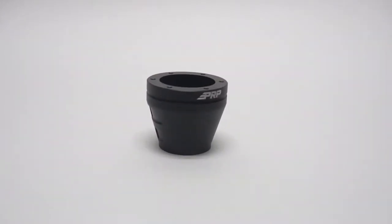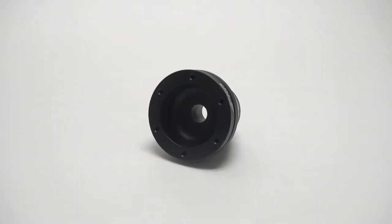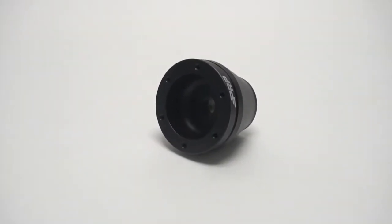Introducing the new UTV steering wheel hub from PRP. This steering wheel hub is a six bolt configuration and fits Polaris, Can-Am, Arctic Cat, and Textron models.